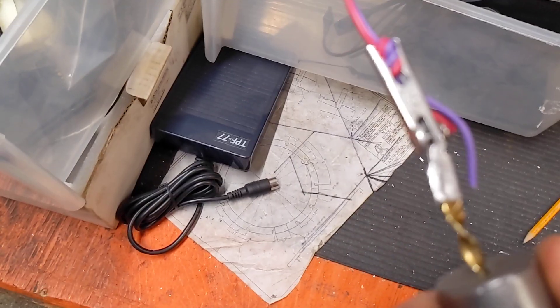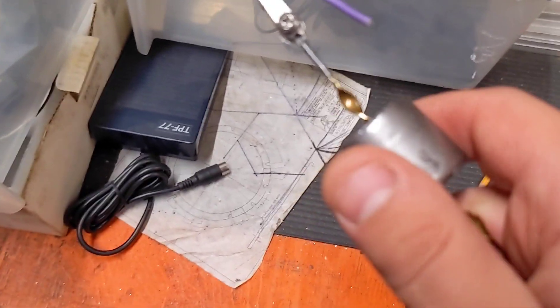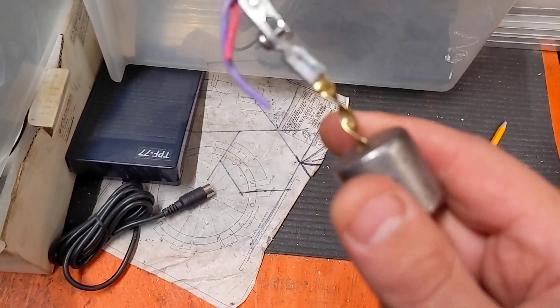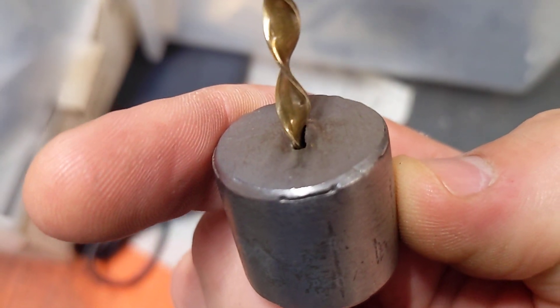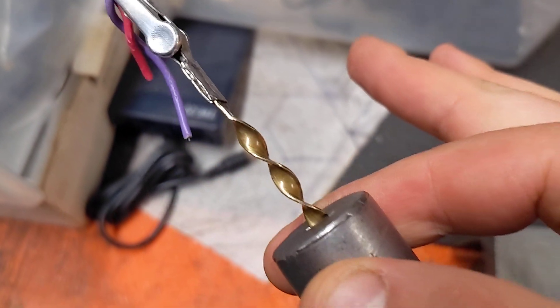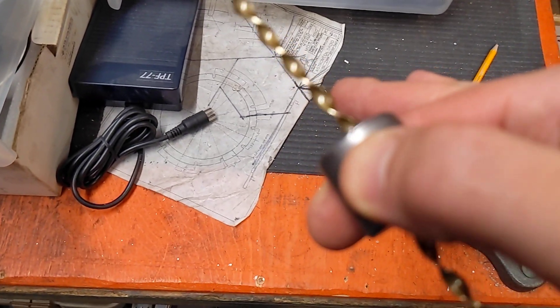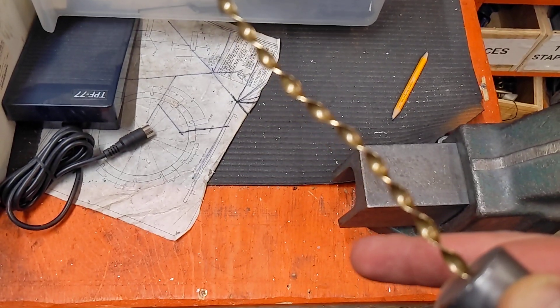What I have here is an alligator clip, a piece of wire, and a vise, and this little twisted rod with a little cylinder. This cylinder has a cool little slit in it. As I hold the cylinder, it follows the pattern of this twisted rod.